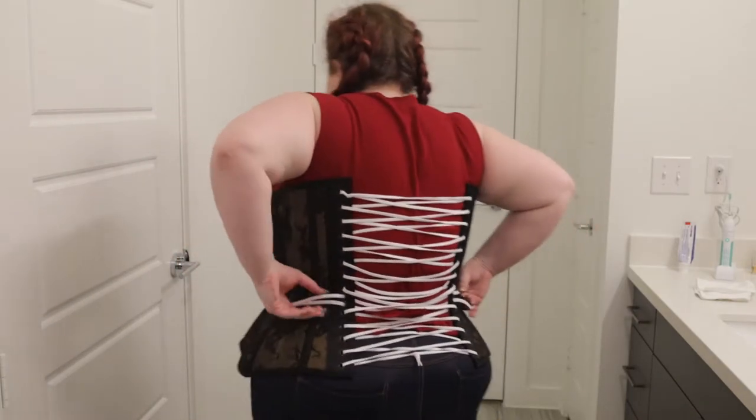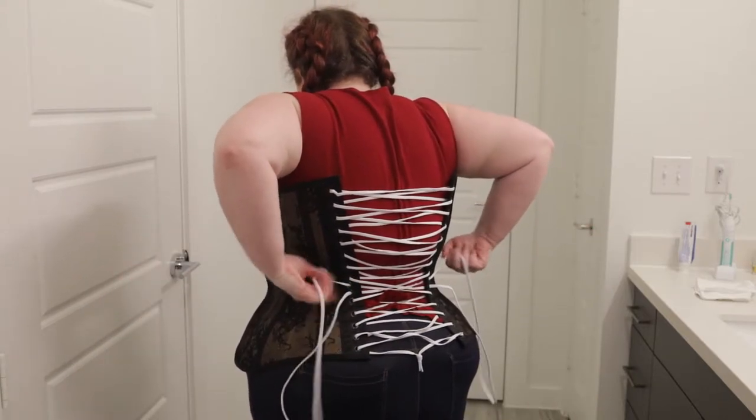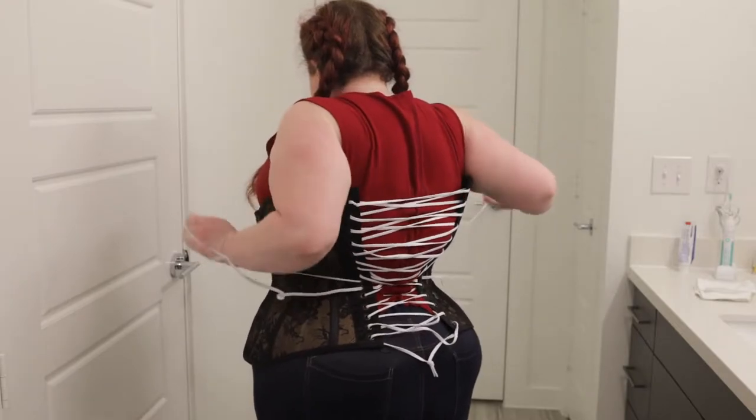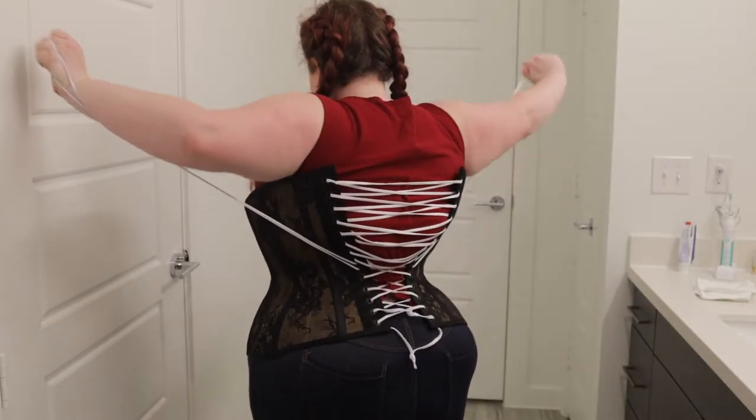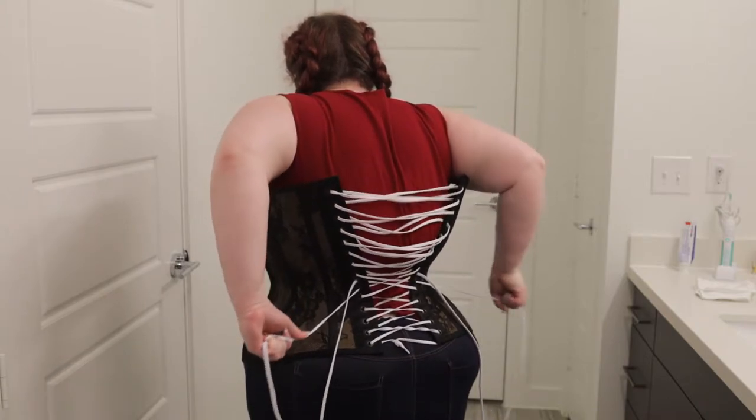Once you have the busk closed it's time to tighten the bunny ears, so you'll just take your loops and pull on them. You can see when I pull on the top string it's going to tighten the bottom of the corset, and when I pull on the bottom string it's going to tighten the top of the corset.